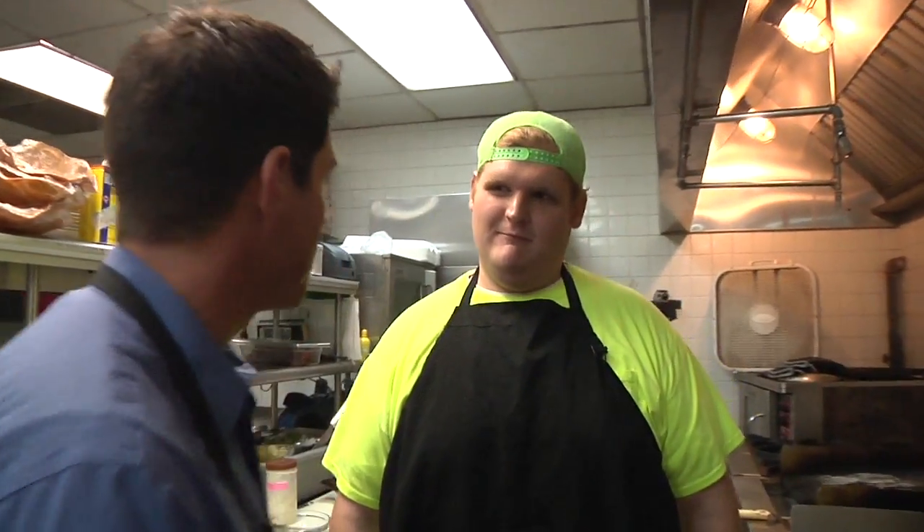Clayton King, you are the big head honcho back here. What are we cooking, brother?